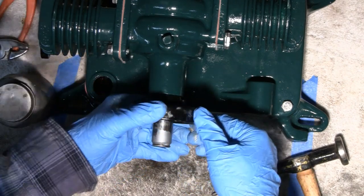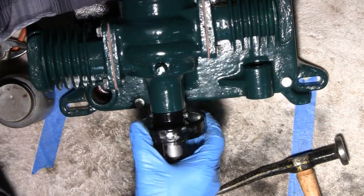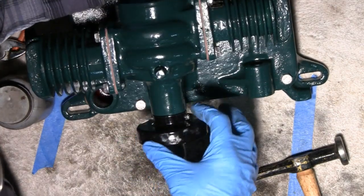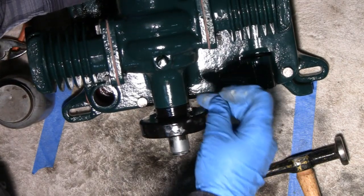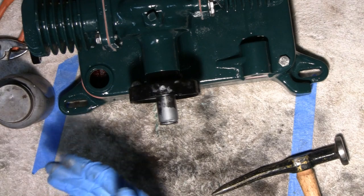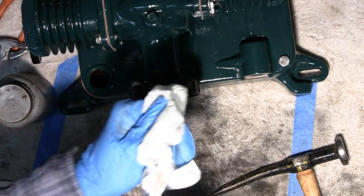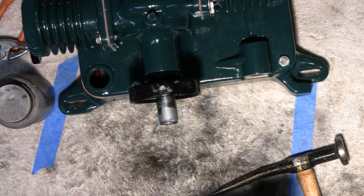Now what you've got to do — let me see if I can get a little light on it — it's split on the bottom, and you just have to separate the pin so it doesn't back out. I'm going to do that. I'm going to wipe some of this never-seize off my hands, split that pin, and then we'll go on from there.